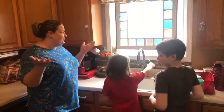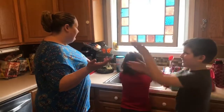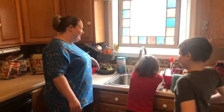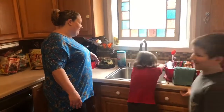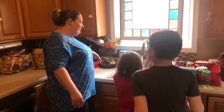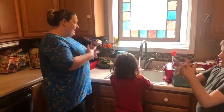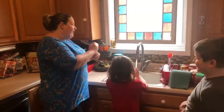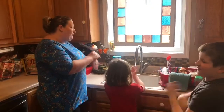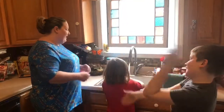So the first thing we need to do is we need to wash our hands before we cook anything, right? So I'm going to go ahead, turn on the water, get your hands wet. Or should I say cooking with Chef Gretchen. Get some soap. Tops and bottoms, tops and bottoms. In between, in between. All around in circles, all around in circles. Make them clean, make them clean.